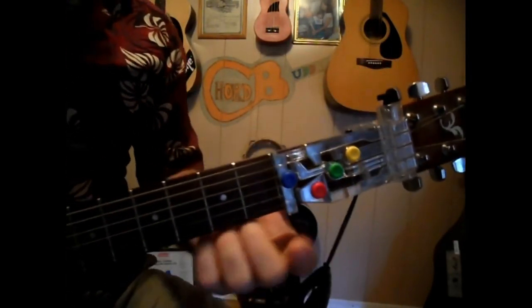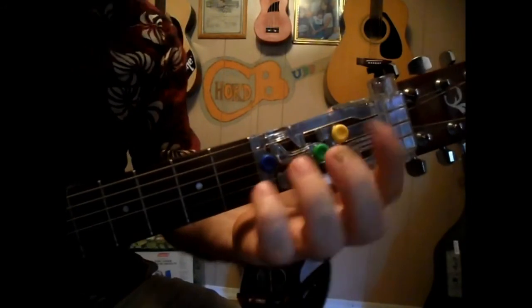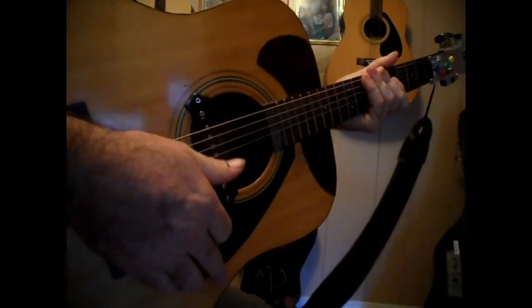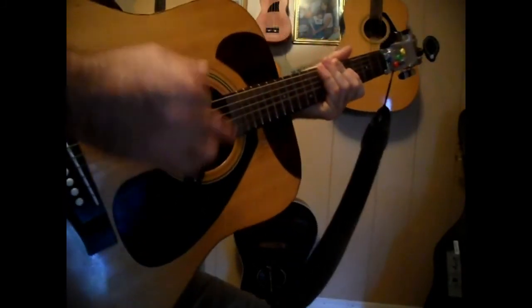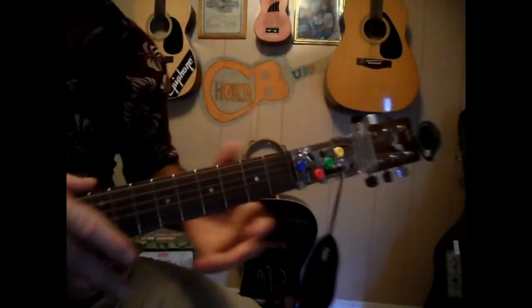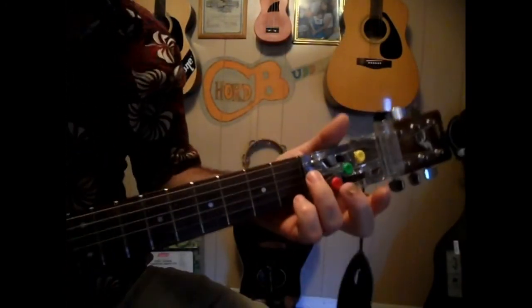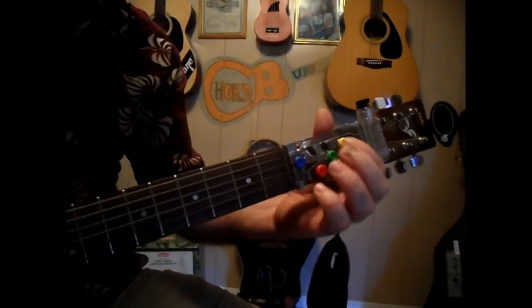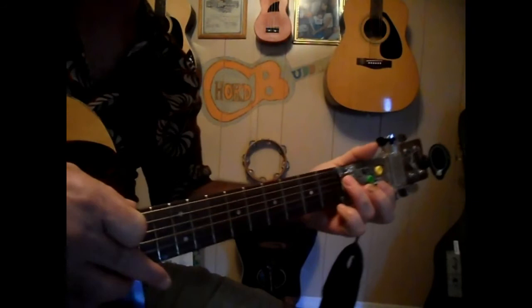I'm here with another strum along with me video. This is a G, a D, a C, and an E minor. What we're going to do right now is down, up, down, up — okay, down, up, down, up. All you've got to do is strum along with me. We're going to do the same pattern: G, D, E minor, and C, and it's going to go like this.